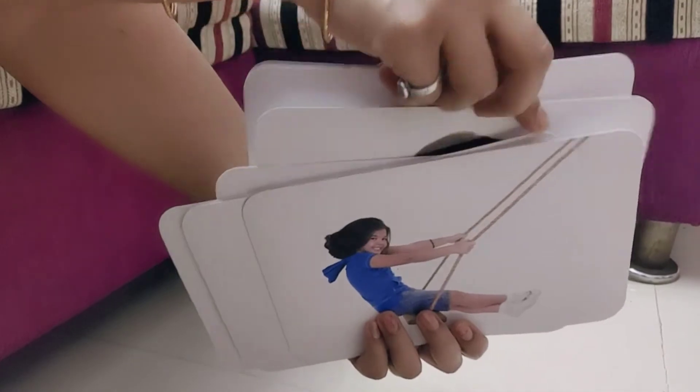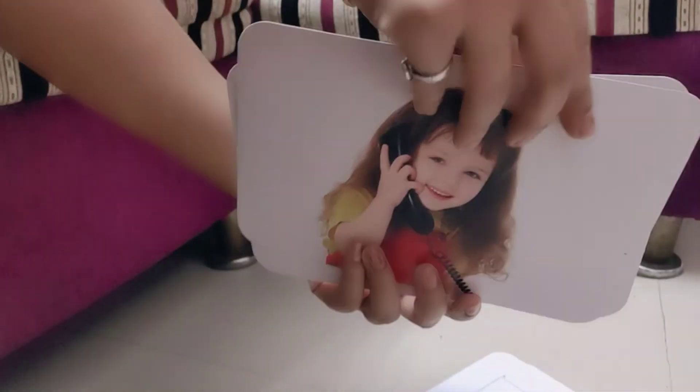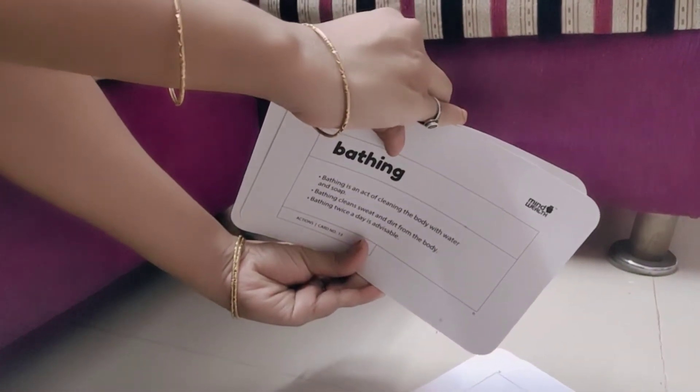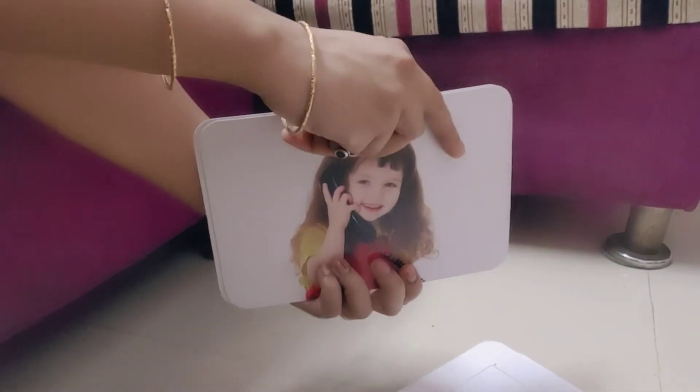This stack of flash cards is supported by both my thumbs — the left hand thumb and the right hand thumb. So in the front you see my fingers, but at the back they are my thumbs.